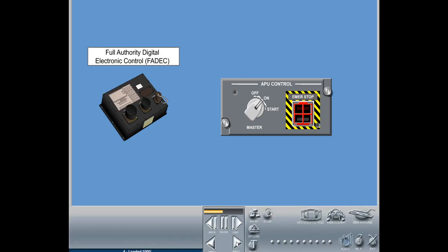The emergency stop switch is a guarded switch which, when pressed, initiates an immediate stop command to shut down the APU. Note: there is no cool-down period, and a white bar illuminates inside the button when it is pressed. In case of APU fire, a red bar will illuminate in the upper half of the button.